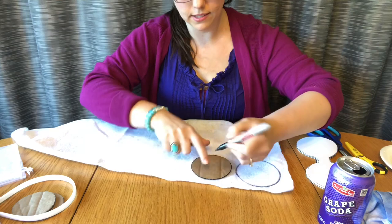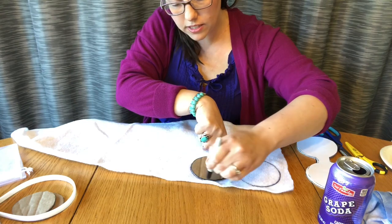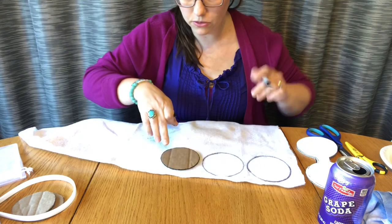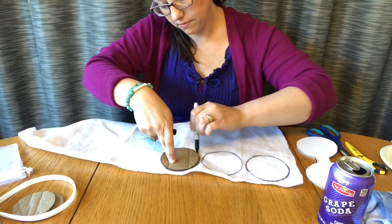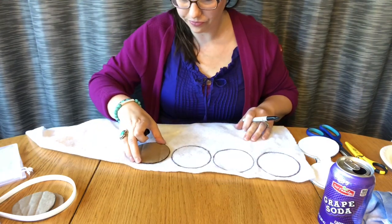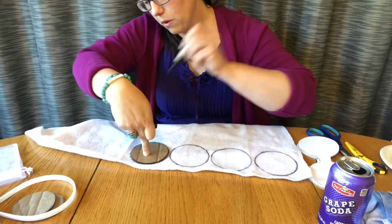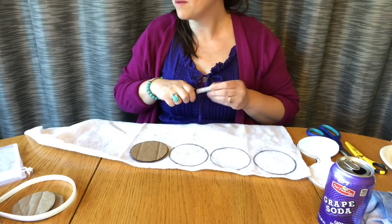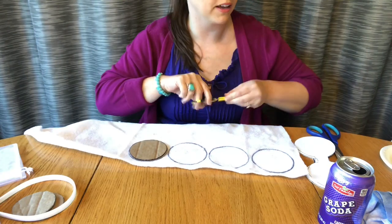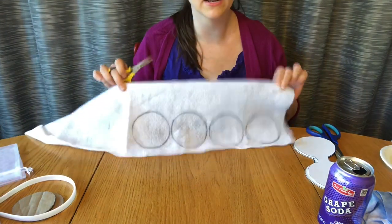If you're an Up fan, I'm Disney bounding today as Kevin. Disney bounding just means you take your favorite characters, look in your closet, and find something that matches the character. A lot of people like to Disney bound in Disneyland and Walt Disney World because you can't wear costumes in the park — they don't want people confusing you with the real characters. So cosplay isn't allowed, and Disney bounding is a huge thing right now. Like I said, cut those out.